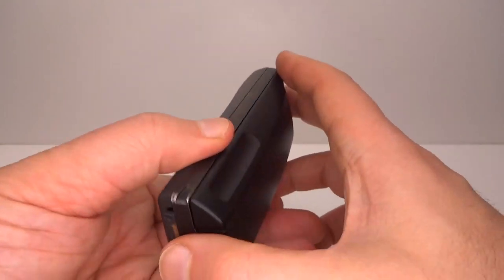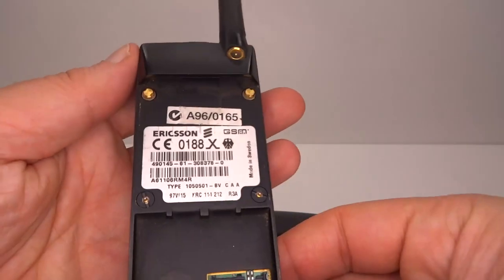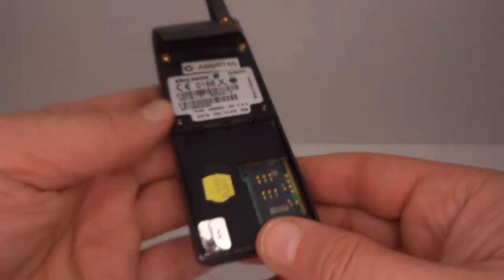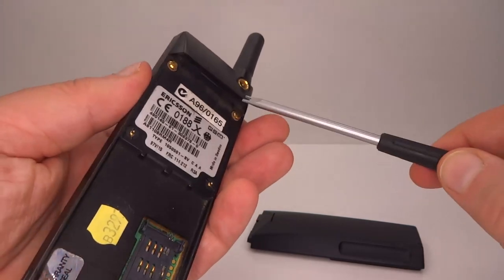So first I'm going to take this one apart. Let's take the battery off, and if we have a look at the back label you can see this one was manufactured 1997, week 15. So first we'll get the slotted screwdriver.